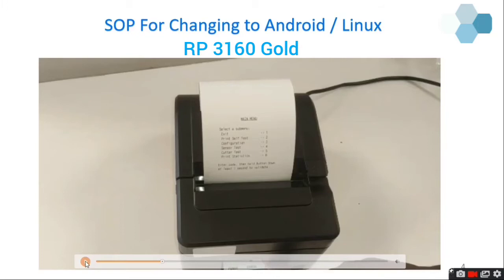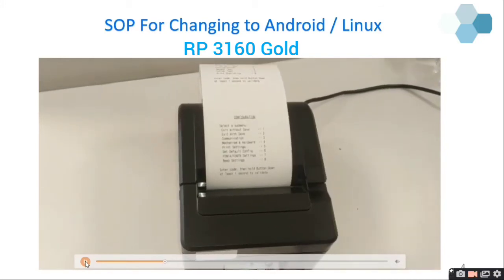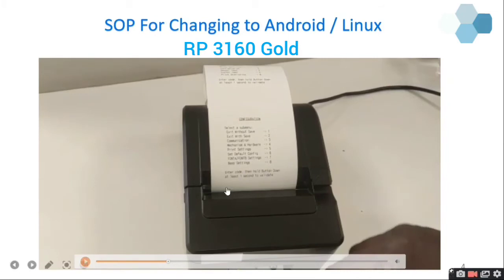I am going to select Configuration, which is the third option. Press the feed button three times continuously, and then the fourth time long press to get into configuration mode. You will be getting a configuration printout like this.